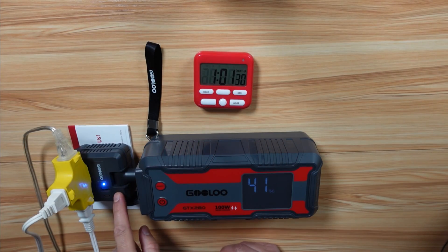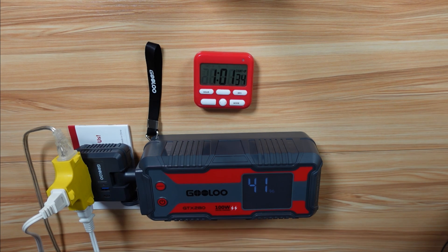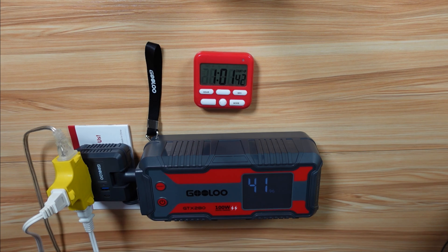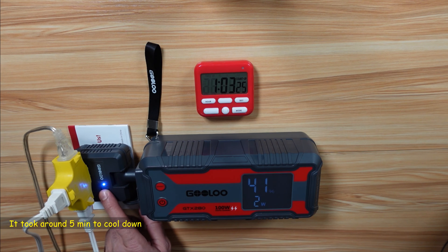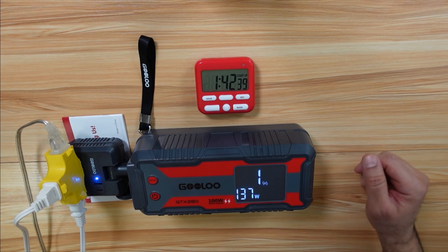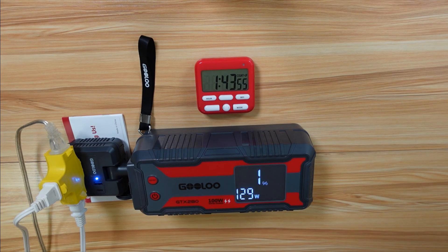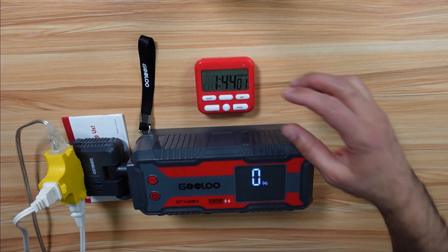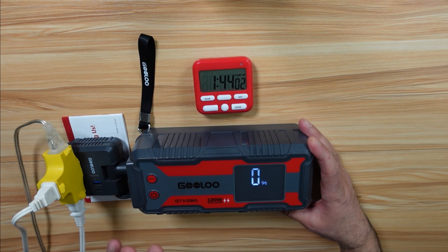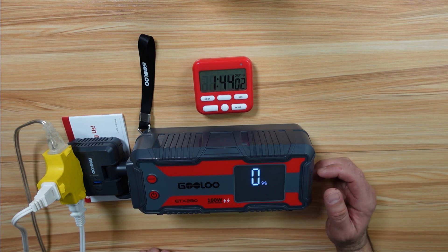At one hour, the inverter got very hot and turned off completely. Even after turning off all the devices, it was still not working — just blinking. The power station got a little warm but the inverter got really very hot. After letting it cool down, it started working again. The power station's battery was nearly depleted at 1% at 1 hour 42 minutes, lasting exactly 1 hour 44 minutes at full capacity. This was running it slightly above its 120-watt rating, which is not a bad result.